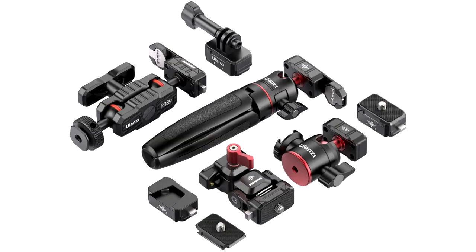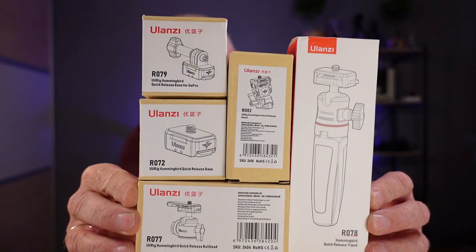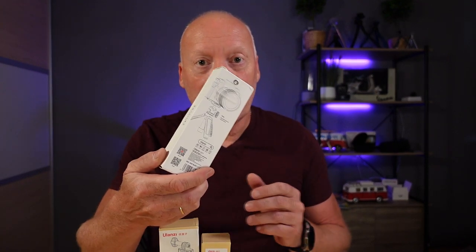Hello guys! Today I'm going to do a quick review of the new Ulanzi Hummingbird series. I have just received all these packages, so we're going to take a look at what's inside each one of them. So let's start by testing and unboxing this one.